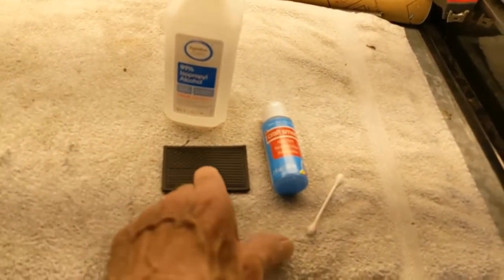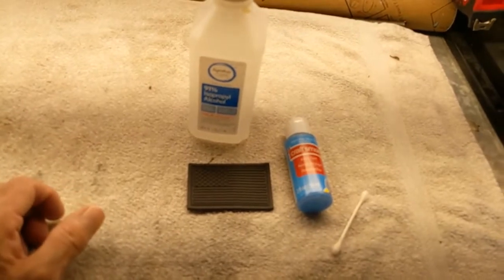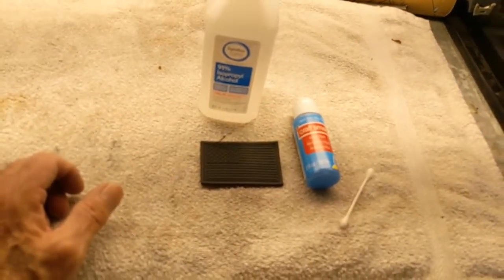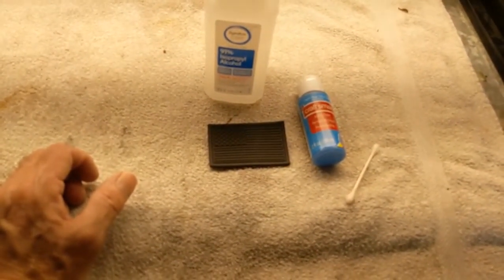I'm going to paint a blue line on one of the stripes, which is support for police, sheriffs, etc. I just thought I would do that because I support those guys and gals. They do a hard job.